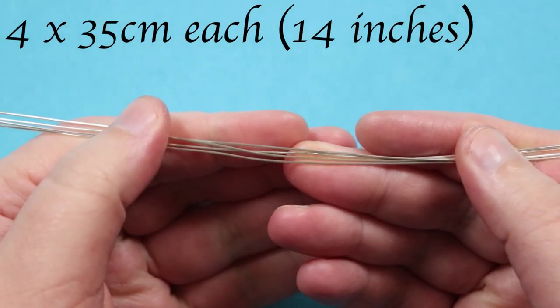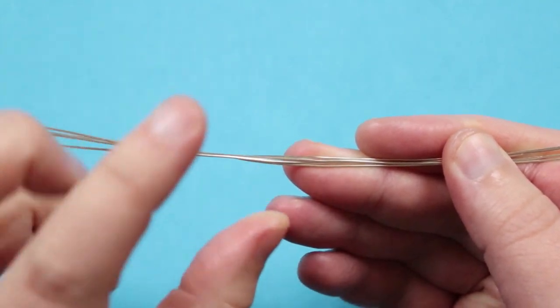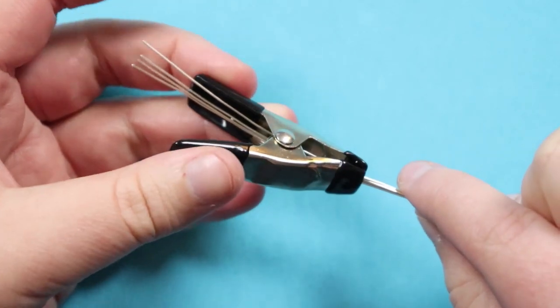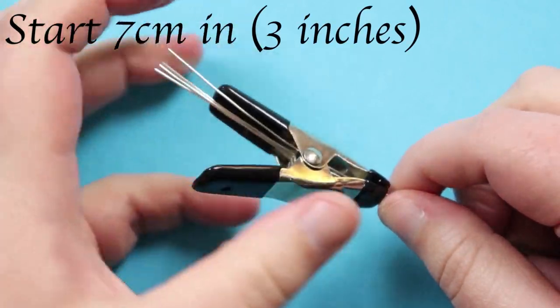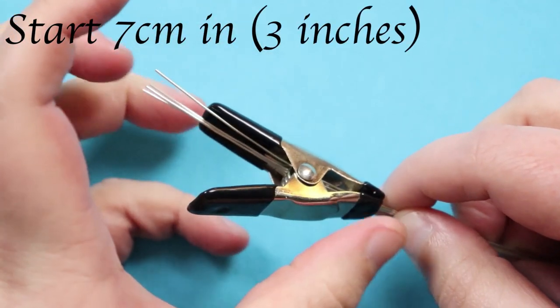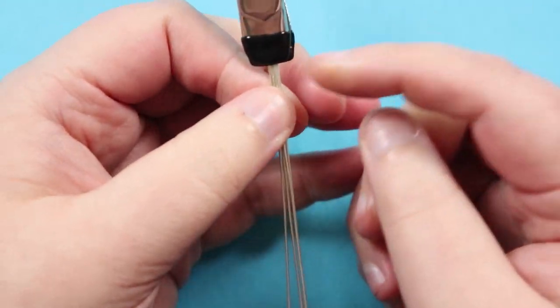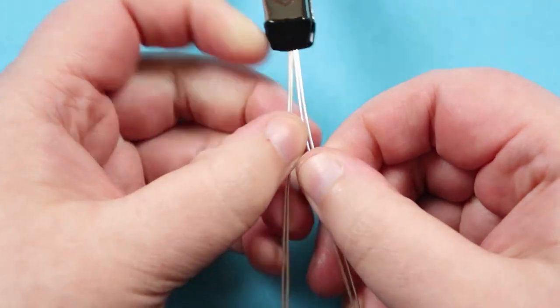As for the wire lengths we'll need, I have four lengths of about 35 centimeters each. Make sure you don't have any kinks or bends in your wire. These lengths are to make one earring. Towards one of the ends I've put them into a spring clamp like this — just to help hold them together since it's quite fine wire — and I left a tail of about seven centimeters going out that we'll need to use to finish it off. To start the braid we're working with the long ends.